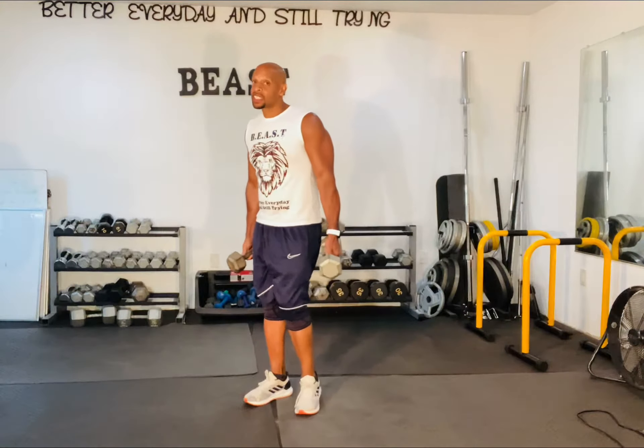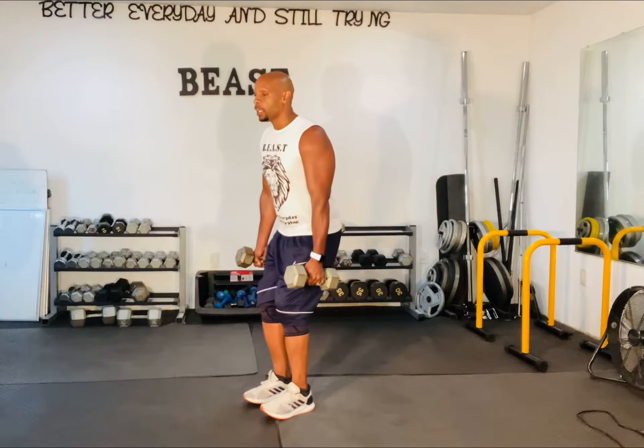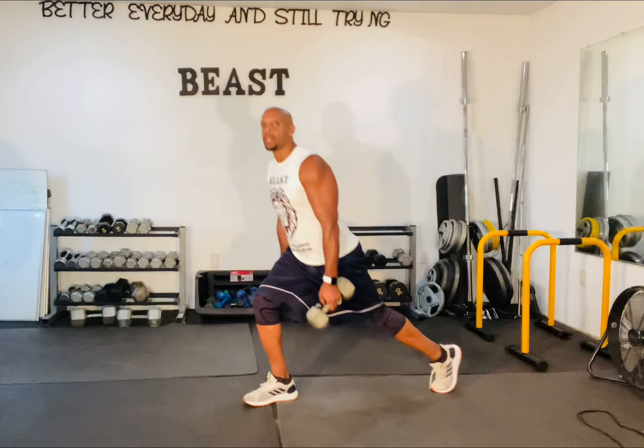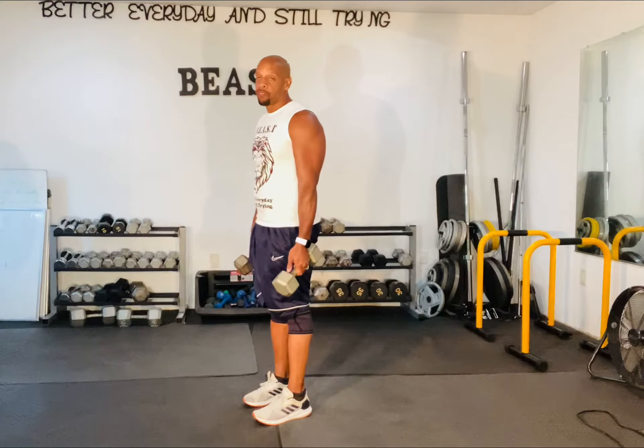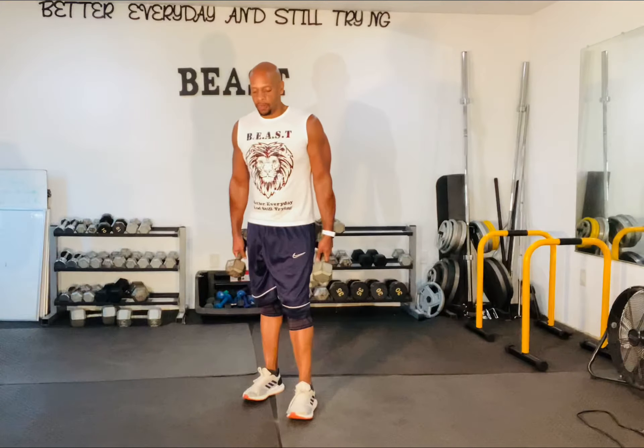Another thing about the rear lunge is, because you're going to that backwards position, it's very similar to if we were doing a squat. In the squat, we go down this way. So in the rear lunge, it allows that same movement, but I'm able to get down even further if I have that flexibility and strength in the knees and the ligaments.